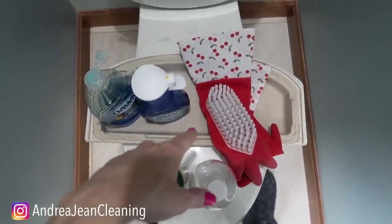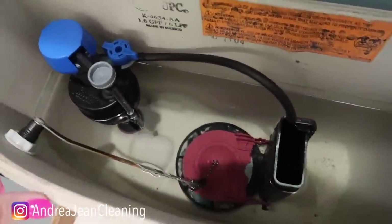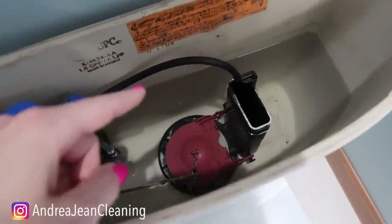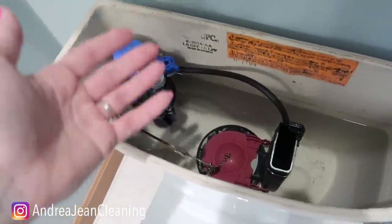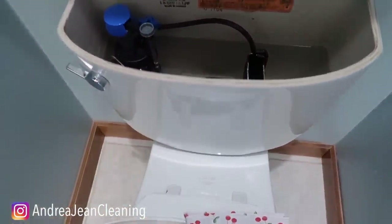It's very important that you clean the back of the tank because it impacts what goes down into the toilet bowl. I lifted this tank — I cleaned this one, I don't know, three or four months ago. Look at how nice it's looking. This one was really, really nasty. I cleaned it once and it's looking great. I don't think it had ever been cleaned, and we bought this house two years ago.